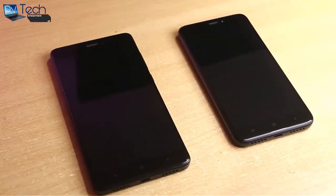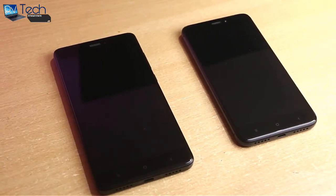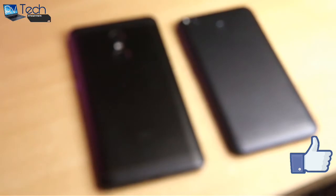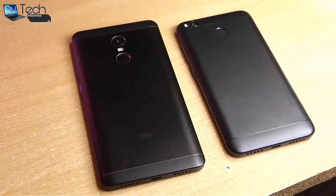Here's a side-by-side comparison with the Note 4. The Redmi 4 might just take the crown of the best budget phone in India — what do you guys think? Let me know in the comments below. And as always, do hit the like button and subscribe for more videos. Until next time, see ya!